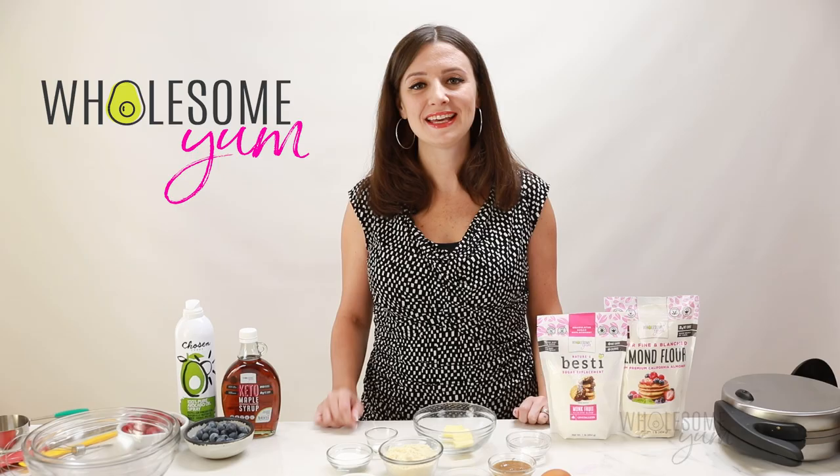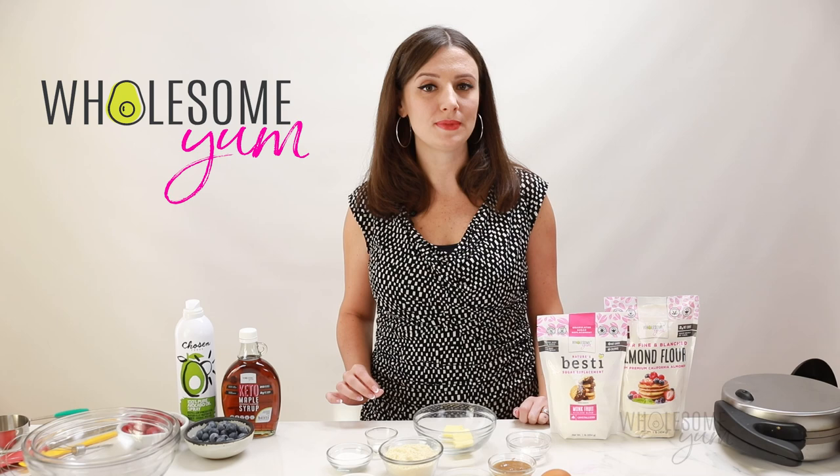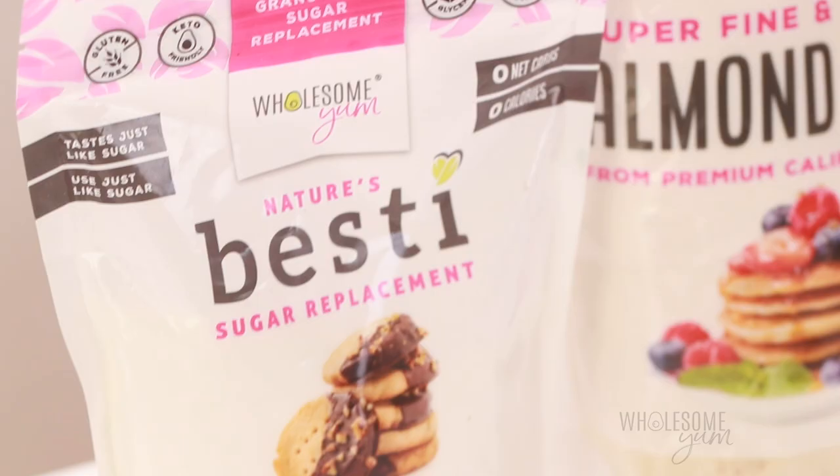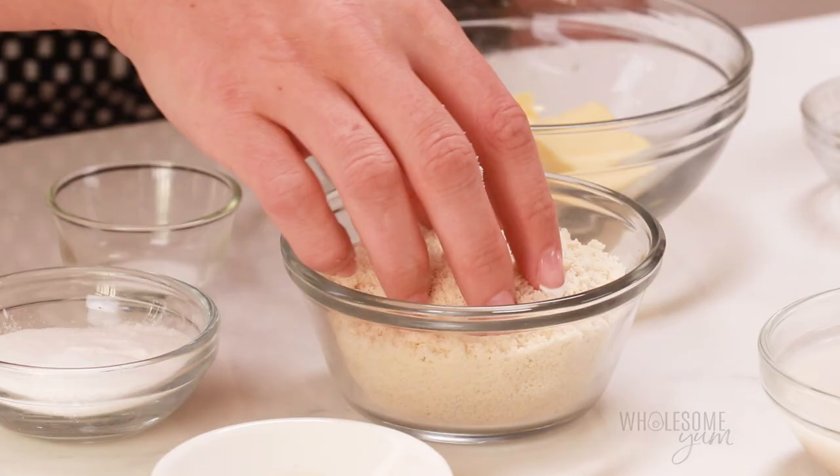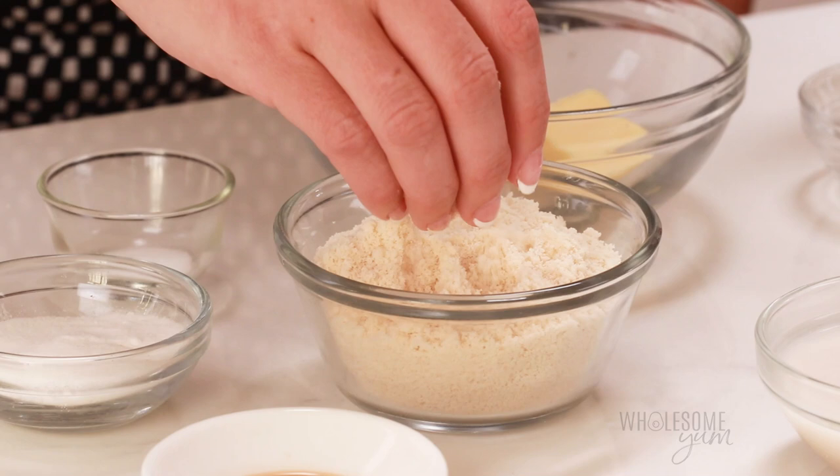You don't need very many ingredients to make this recipe, but you do need the right ingredients. The most important part is the almond flour. I use WholesomeYum brand in all my baked goods because it has this really fine consistency, so it's gonna give you the best texture in your low carb waffles.